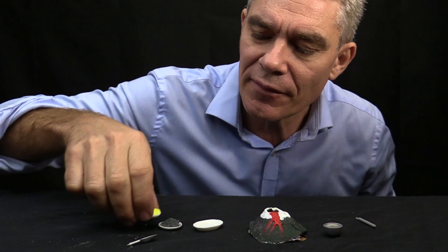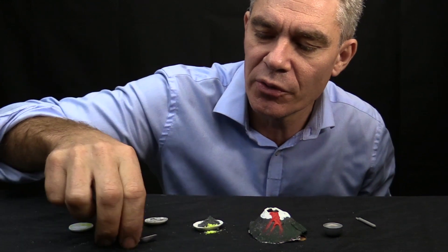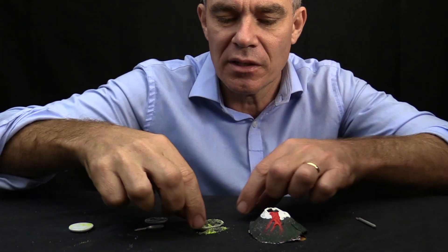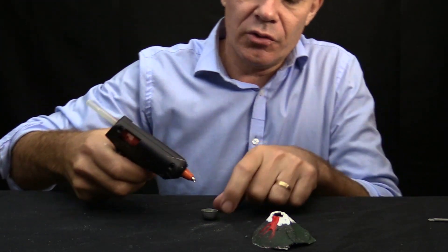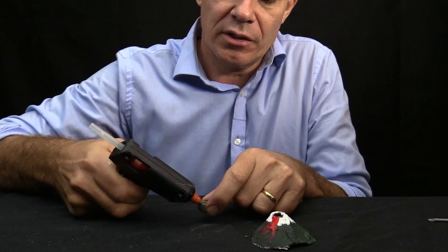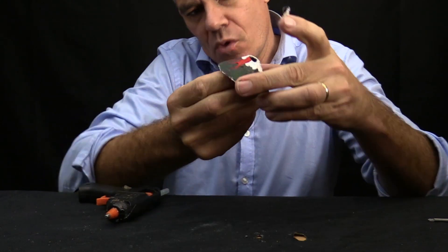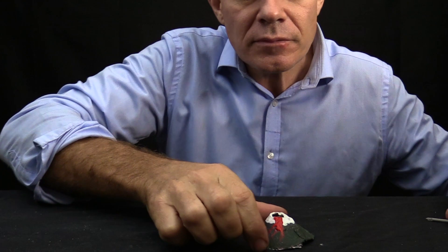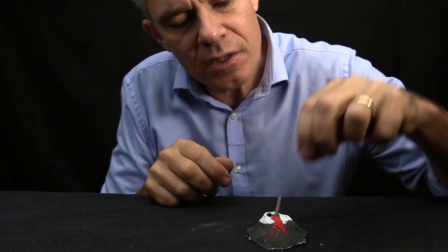My eruption is going to be something you can't do at home. I've got some sulphur here — sulphur is a yellow element — and I've got some powdered zinc. I'm going to mix those together and put them into this little bowl. I've got my hot glue gun and I'm going to put some hot glue around the top edge so I can push the bowl up into the middle of the volcano. I'm going to put a little sparkler there to ignite it.